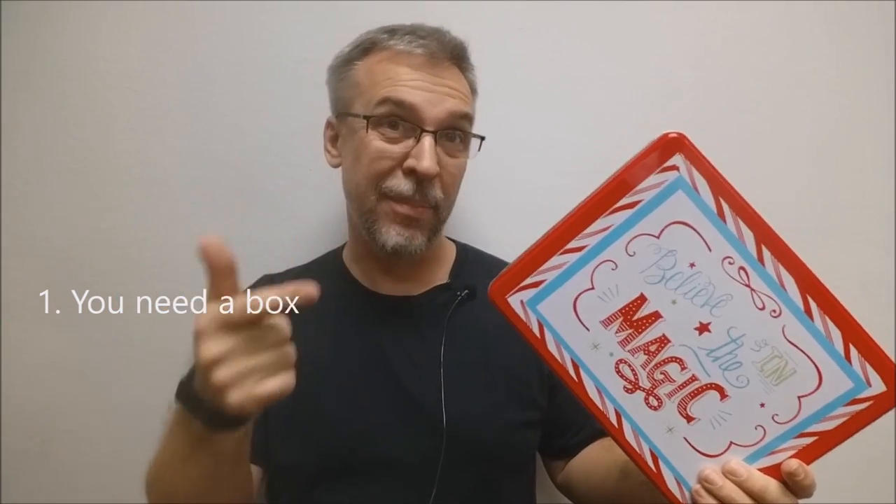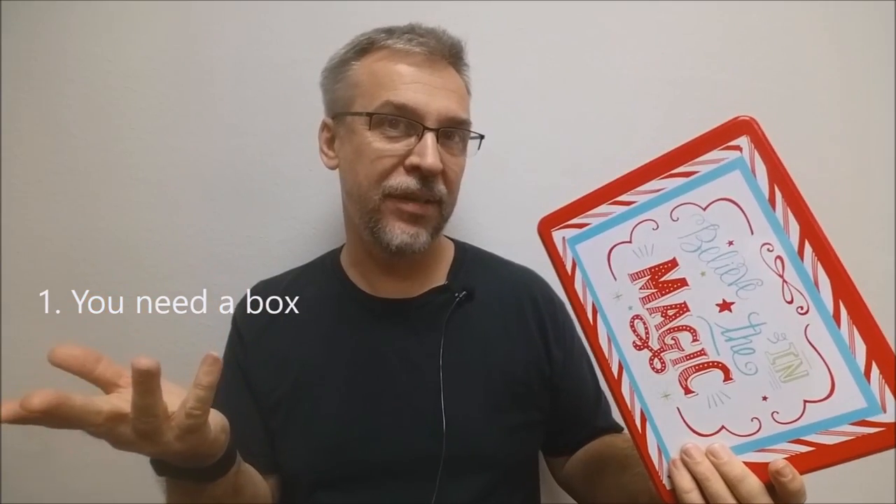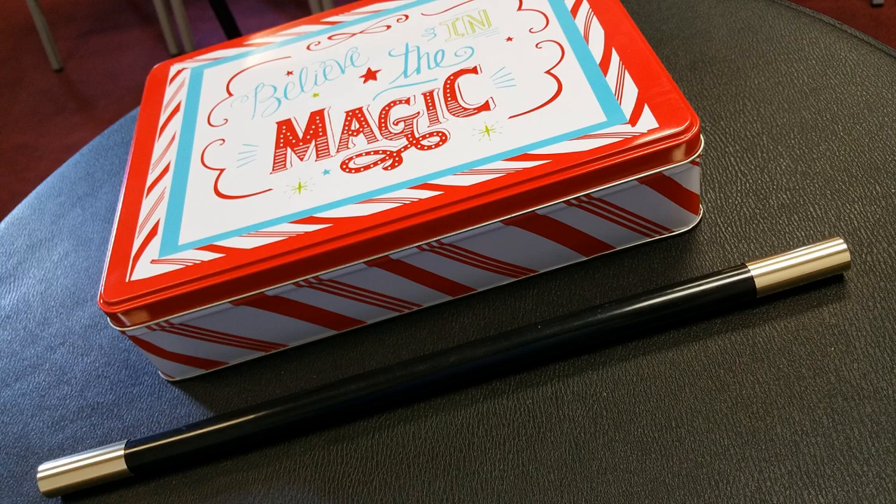First off, you'll need a box. You could find all the stuff you're going to put in the box and then find the box that fits it — that would probably make more sense, but that's not the way I did it. Or you could find a box and then just fill it with stuff. I found these boxes at Walmart and couldn't pass them up because it actually says the word 'magic' on it, and it was the holiday season when I picked these up.